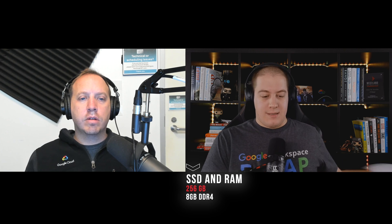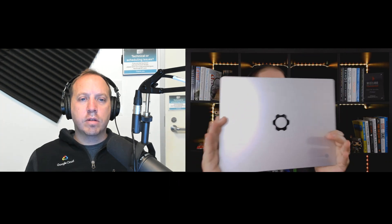Specs inside are a 12th Gen Intel Core i5 processor, specifically the 1240P model running up to 4.4 GHz. It's got a 256 GB SSD inside of it, and I believe there is a module that can increase that, but I did not get it. It has 8 GB of DDR4 RAM. And here's the laptop — it looks like a Mac and a Chrome CR48 had a baby. Very nice. Beautiful all around, has a good feel.